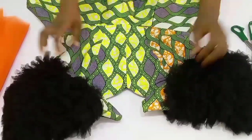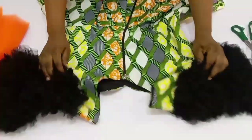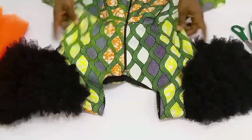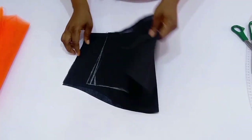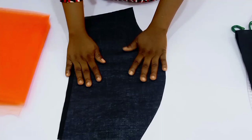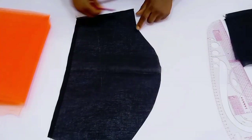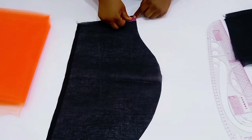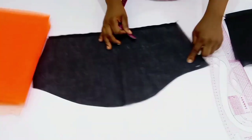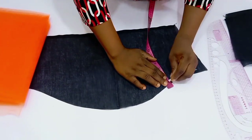Hi guys, welcome back to my channel. In this video I'm going to be showing you how to make a cloudy sleeve with a tool net. It is very simple, and if this is what you are interested in learning, stay tuned until the end of this tutorial. You're going to be needing your basic sleeve block — if you don't know how to draft this, I'm going to be leaving the link in the description box. I've gone ahead to turn the hem of this; my sleeve length is to the elbow, which is about 14 inches.